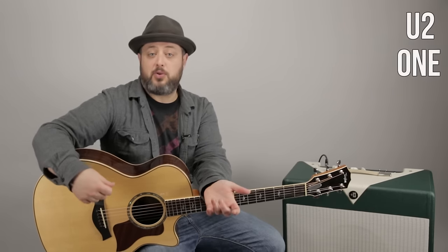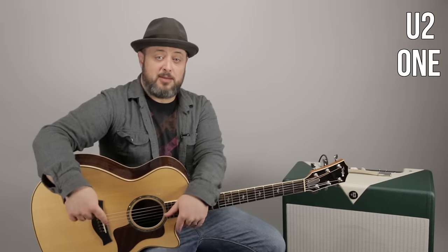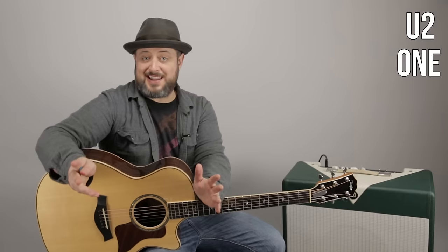Hey, what's up, you guys? Marty Schwartz here of Marty Music. Thanks for the continued support of my own project right here. I'm going to break down U2's song 'One.' It's a bunch of easy chords, but I'm also going to show you the cool embellishing stuff with it too. So there's lots to learn, and it's a great song. I appreciate you signing my newsletter at Marty Music. But anyway, let's break this one down. Here we go.